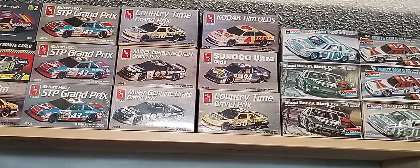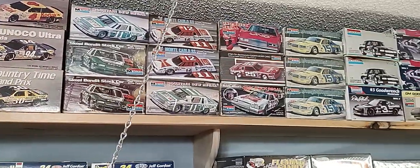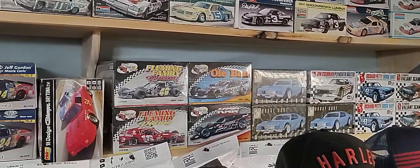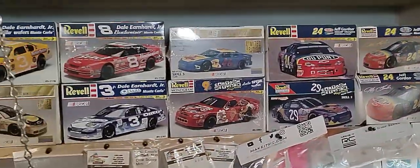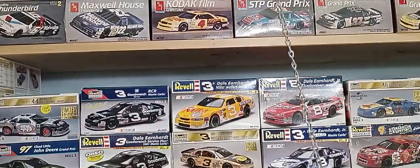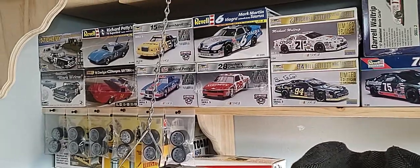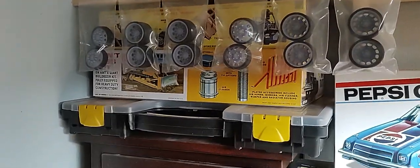Right here we switch to the Monogram, and then that Monogram goes on down to the corner. Once we get to the corner we'll drop down — we've got some AMT stuff here, some dirt car stuff, and some West's Corner. Then our Revell NASCAR kits are here, just under the AMT kits to give you an idea. We work our way down here to the end of the Revell line.